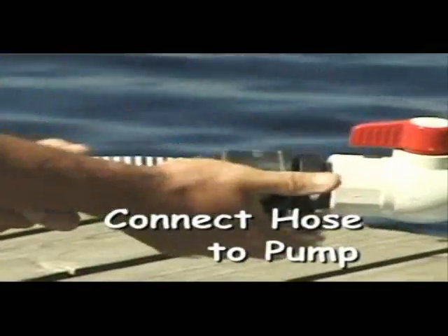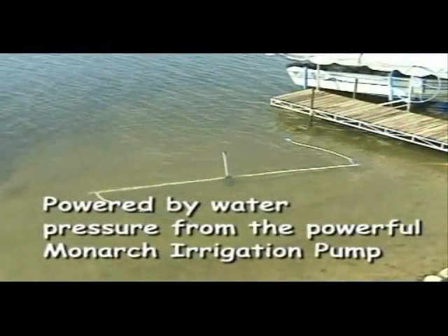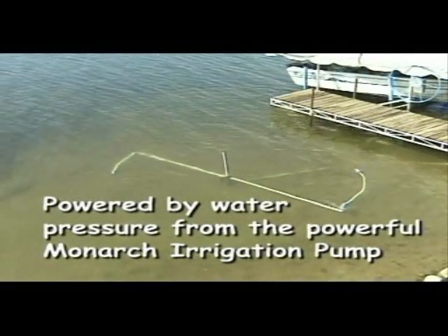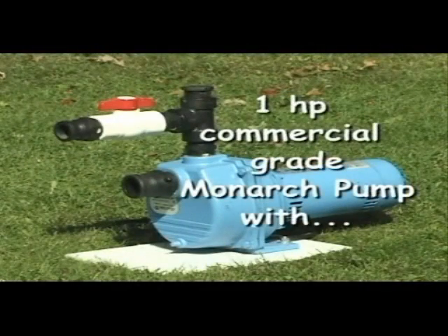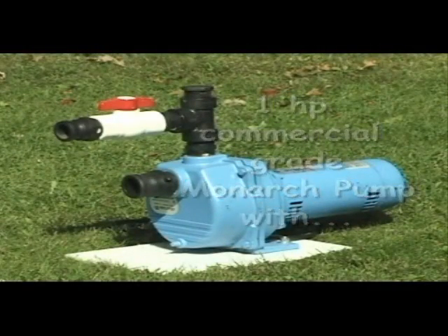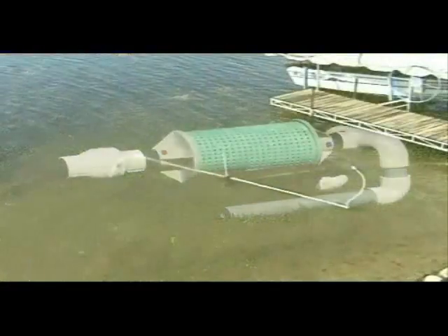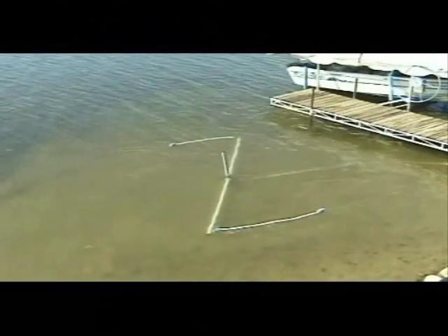In our case, we supply — or you can use your own — a one-horsepower irrigation pump from Monarch Industries. We also offer a 1½ and a 2-horsepower, and you can use whatever you'd like, but we highly recommend that you do not go below a 1-horsepower pump. We also offer the Bigfoot filter, which is great for taking in that volume of water.